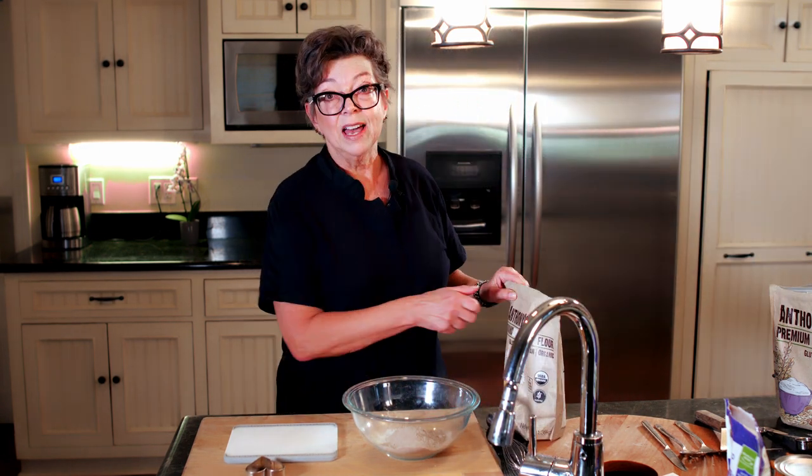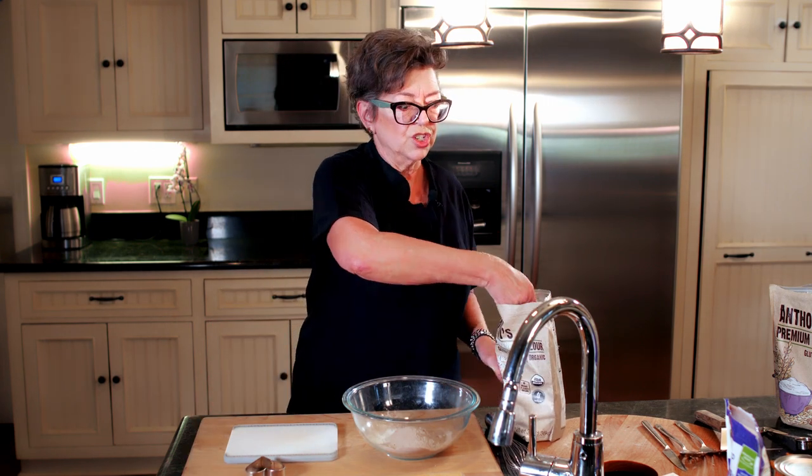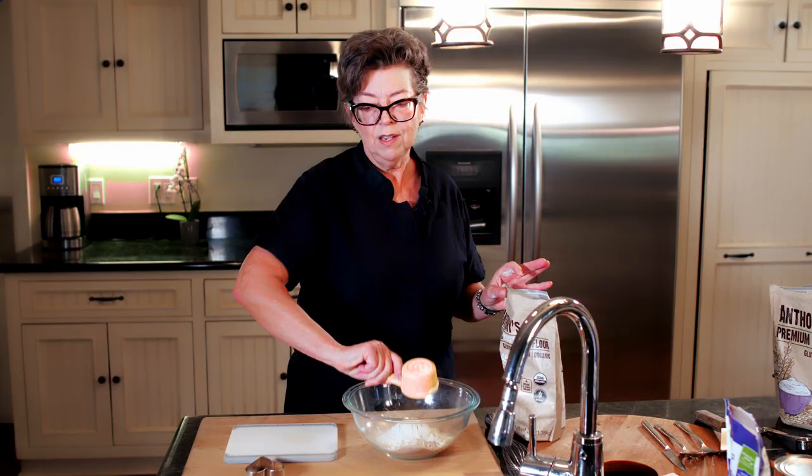We're also going to add some buckwheat flour — a half a cup of that. We are adding that because it's a wonderful source of fiber and that helps with digestive issues. Throw that in there.